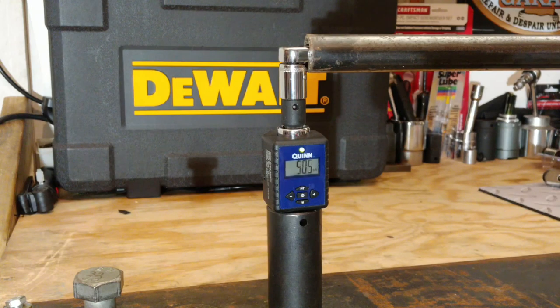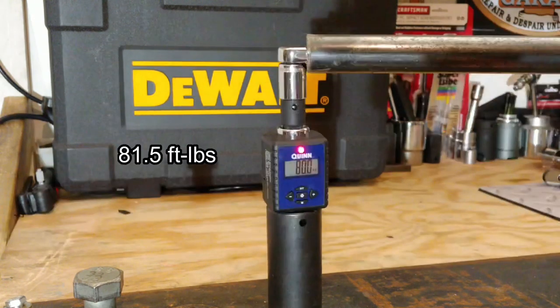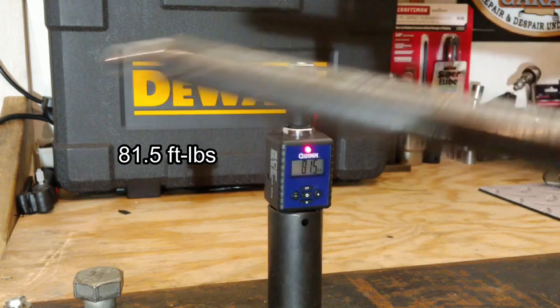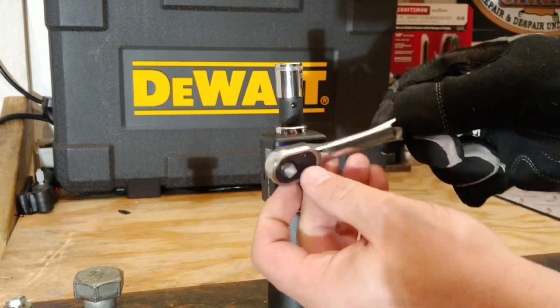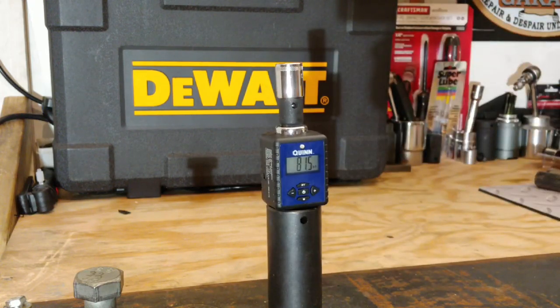Now let's take this one up to failure low and slow. 81.5 foot-pounds — holy cow, that thing is strong! The mechanism inside is still good. We just purely sheared off that anvil at 81.5 foot-pounds. Now that has some strength.